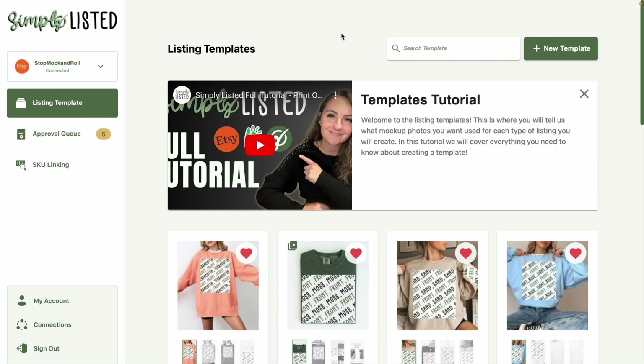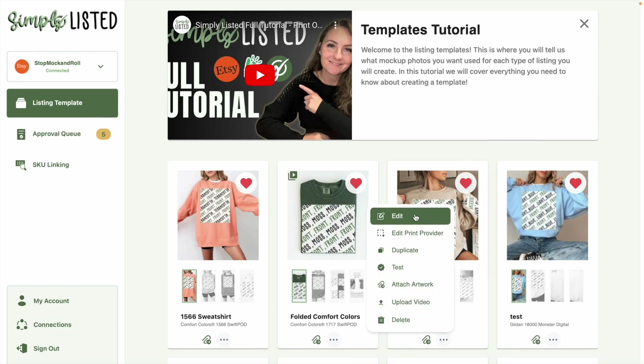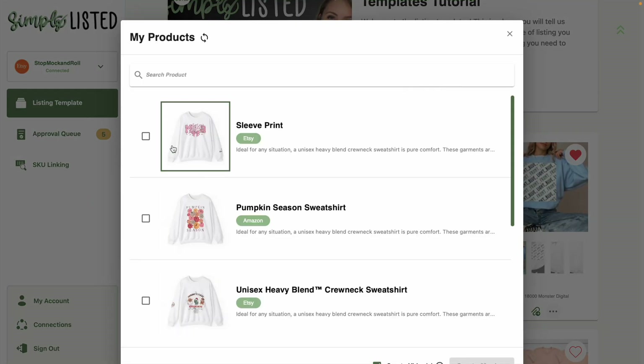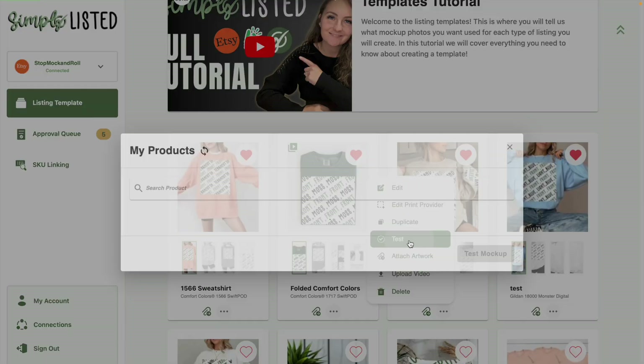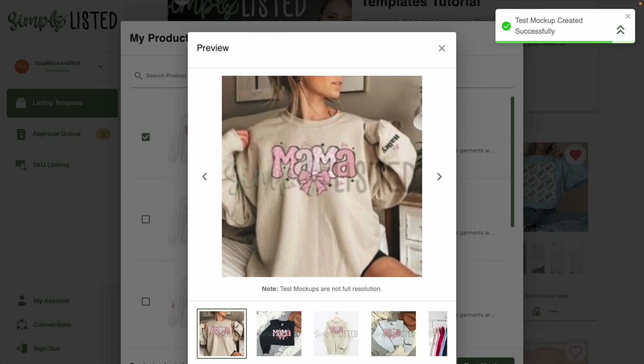Welcome to this quick tutorial on how to make sleeve print mock-ups on Simply Listed for your products. Simply Listed is a fully automated mock-up system where you can build a template of mock-ups. You put on your print areas to show where the design from Printify will go, and when you use the template you just click it, tell us which design you'd like, and we make the mock-ups for you. Right now this tutorial is specifically for making mock-ups for Printify products, though we will soon have an option for non-Printify products as well.